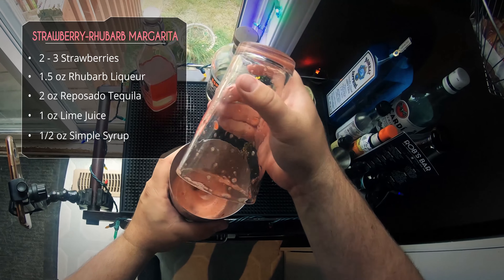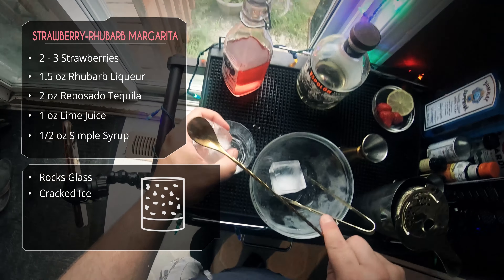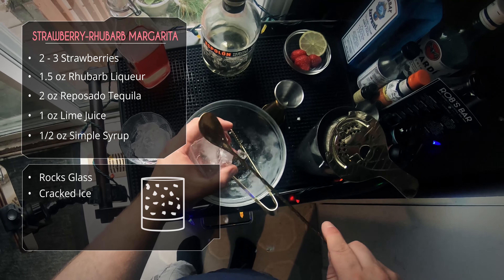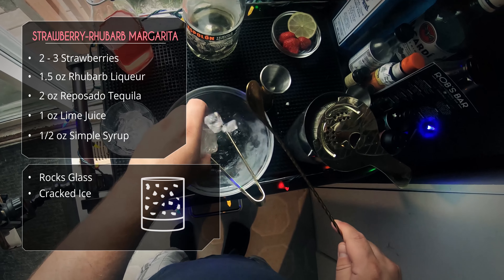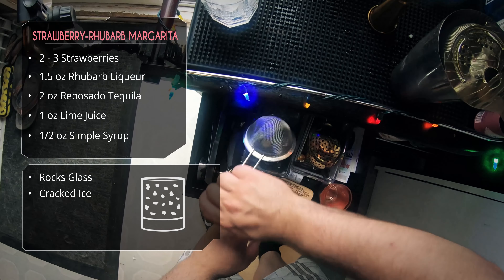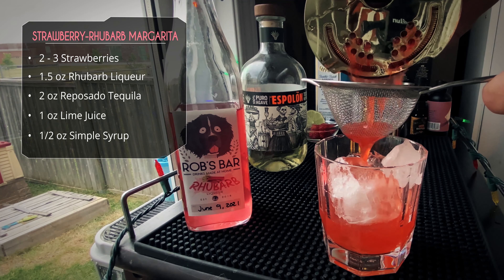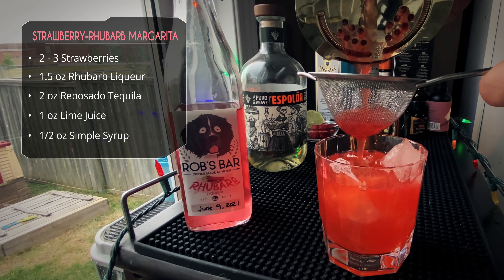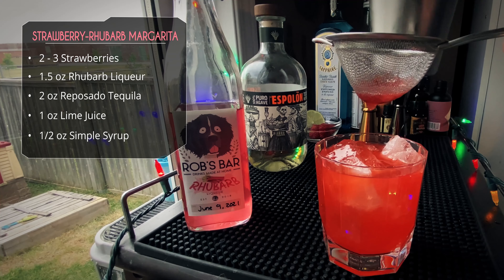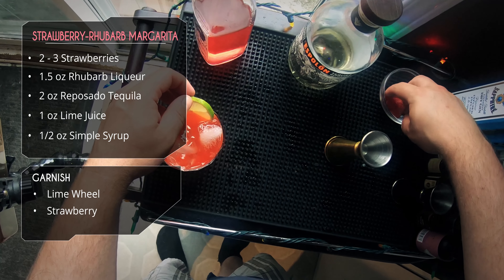We're going to serve this in a rocks glass. I didn't rim with salt — mainly because I forgot — but you can definitely do that if you want, since it is a margarita. We're going to double strain because we don't want the strawberry bits and flesh in the drink, just the juice. Look at that color — beautiful! That's from the fresh strawberries and our rhubarb liqueur. Give it a tappy-tappy to get every last drop. For garnish we're going with a lime wheel and a strawberry, obviously.